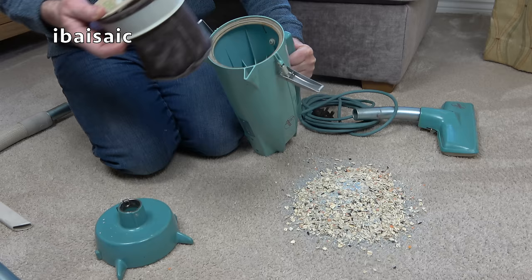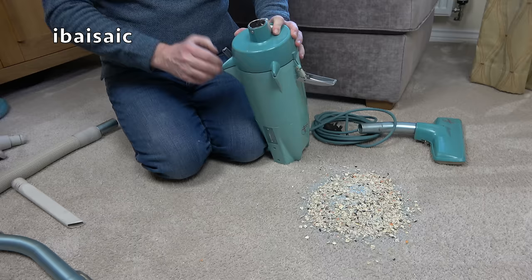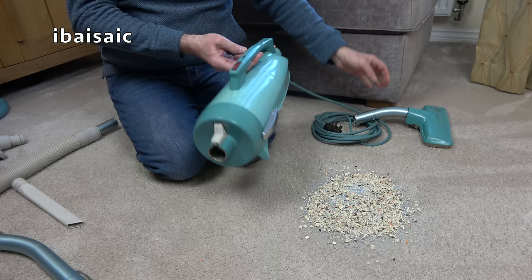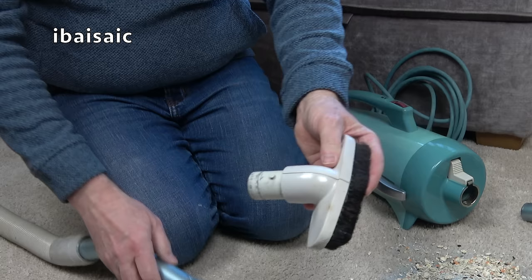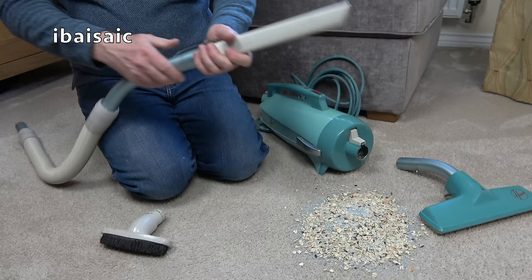If you're watching this in America, I believe this was called the Lark, and as far as I know you didn't get all the tools with it - it would have been sold as a secondary vacuum for an American home. American homes are much bigger than British ones, so Hoover USA would have marketed this as a secondary quick-pickup cleaner, long before the days of cordless machines. I did manage to get the all-purpose brush off eventually - it took a while. There was a raised portion around it so I had to get a knife and trim that up, and now it is coming on and off.